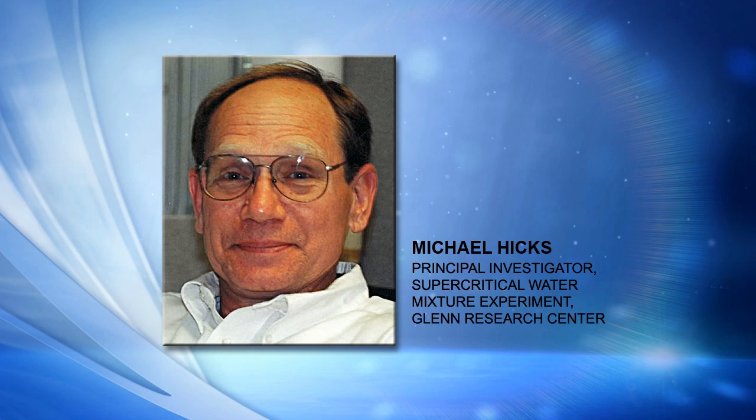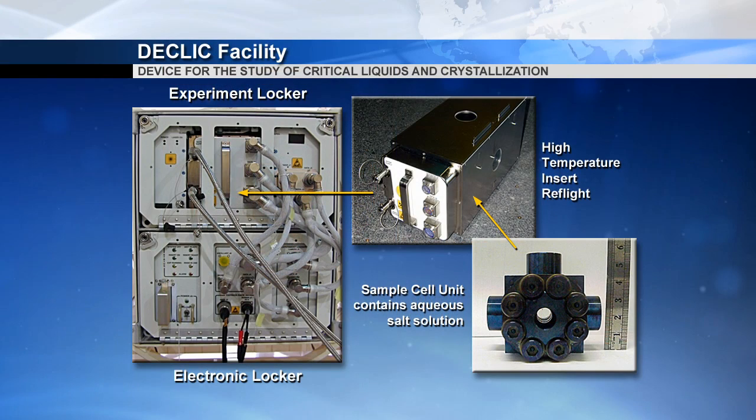What we are doing now with the Supercritical Water Mixture Experiment is we put a small pinch of salt in this water. We're actually using sodium sulfate, and we put that in solution, and we then heat it up. We cross the critical point and we're looking at when this critical point shifts, because our critical point will change a little bit because of the presence of the salt in the water. That, in a nutshell, is the experiment we're performing.